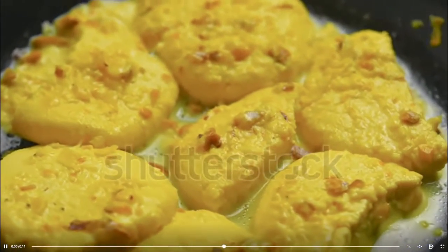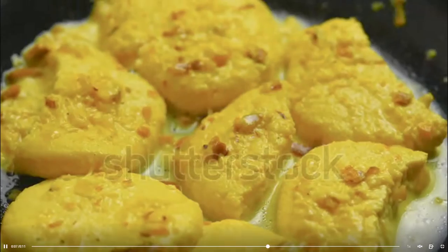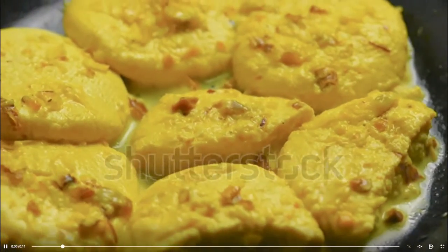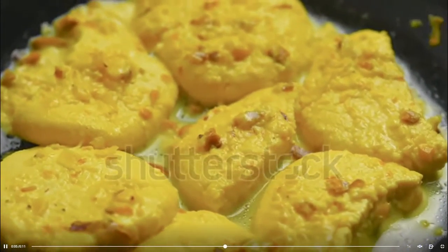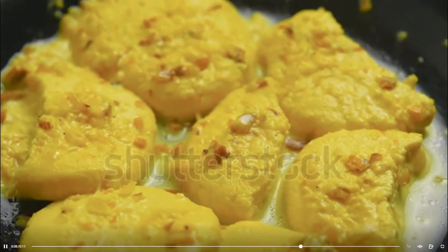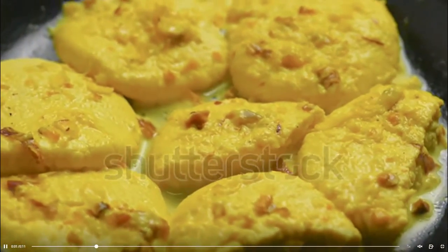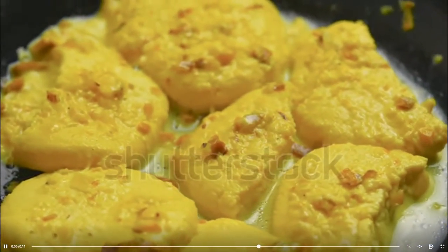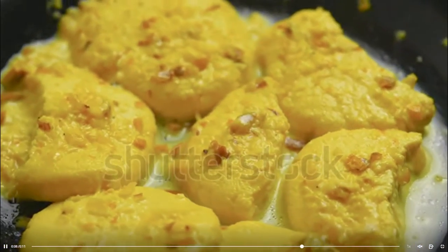2 tablespoon cashew nuts, 1 teaspoon cardamom powder, 15-20 strands saffron, 1/2 teaspoon rose water. Instructions: Heat 2 liters toned milk in a pan. Switch off the heat when it comes to a boil. Add lemon juice — the milk will curdle immediately. Add 2 cups of ice cubes in the curdled milk immediately. Drain the curdled milk in a cheesecloth, wash the cheese under running water to remove traces of lemon juice, and hang the cheesecloth for an hour to drain all the whey from the cheese.